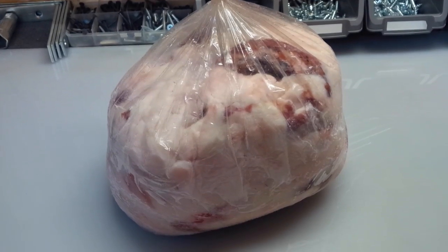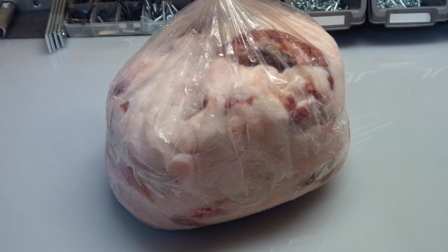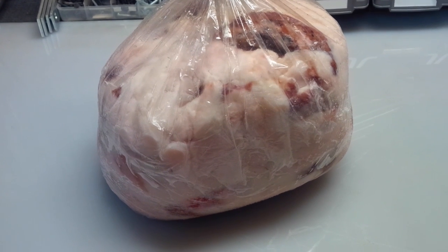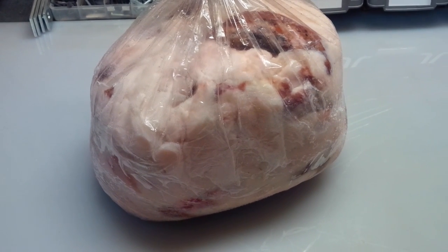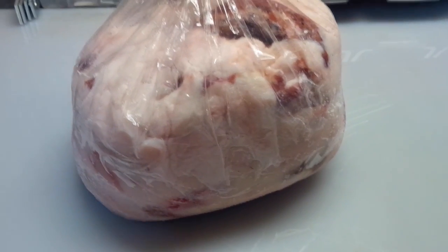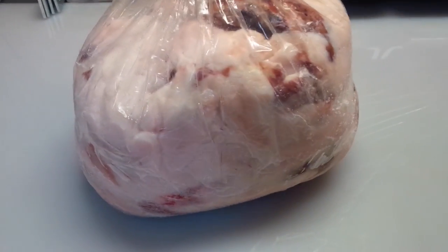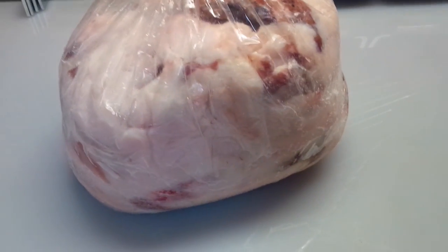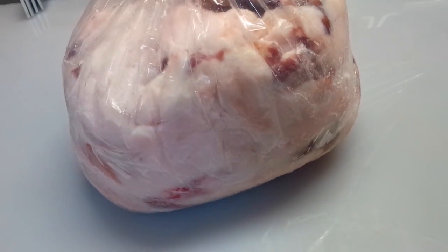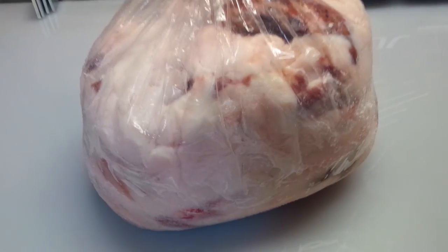Hey guys, Justin here again. We're going to talk about processing this bear fat. What you're looking at is about 10 pounds of raw bear fat that hasn't been processed yet — there are still chunks of meat left on it. So first we'll take it out and start chopping it into small pieces. The finer the better, because it cooks a lot better that way and it speeds up the process.